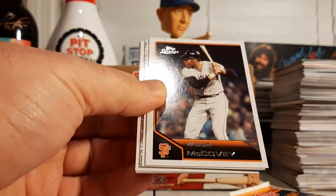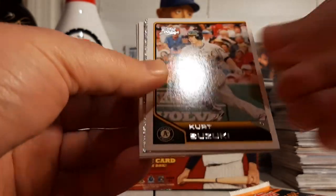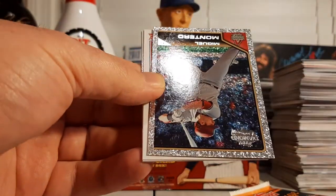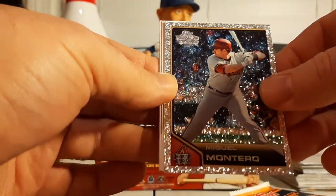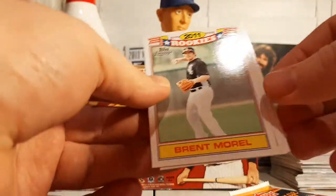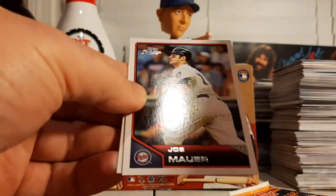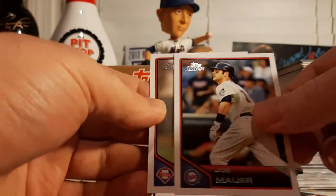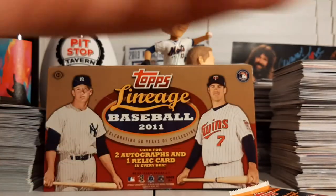Start off with a Rhino — Ryan Howard — Willie McCovey, Kurt Suzuki, who was also in last week's break as the first chrome card we pulled. Miguel Montero Diamond Sparkle, Brent Morel The Rookies, Tim Lincecum the Freak, Joe Mauer, and a Doc Halladay — Roy Halladay. Very nice.